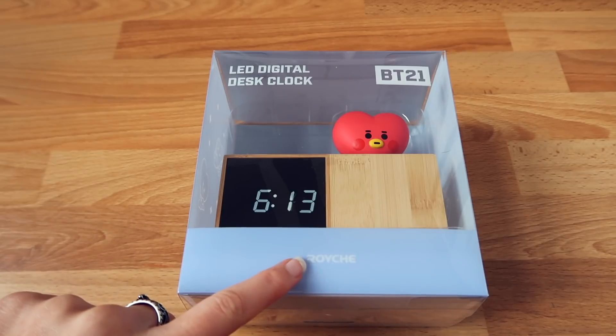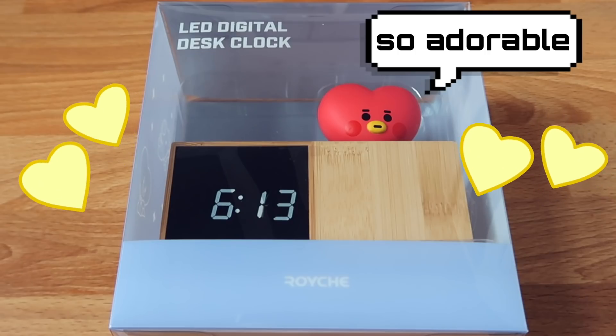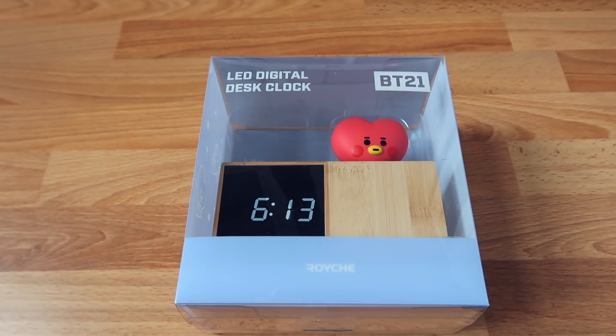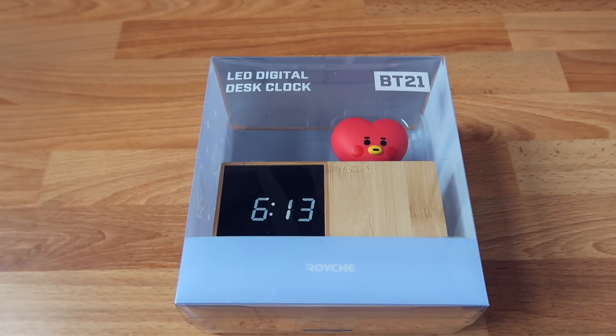Here it is — the beautiful BT21 LED digital desk clock by Roche. This is the Tata version and it's so adorable. Tata is actually my bias so this is perfect. There will also be a giveaway at the end of this video — two lucky Coco Divers will be able to win this gorgeous LED digital desk clock. Let's first unbox this one.